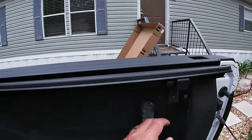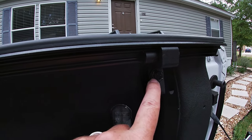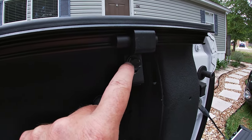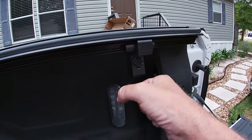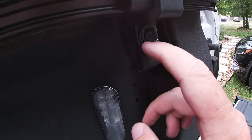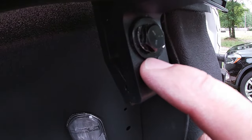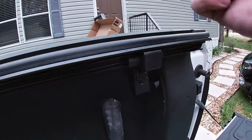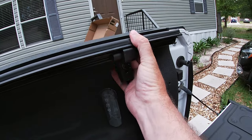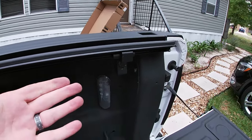When you crank these bolts down they need to be tight, but not he-man tight. What I do is wrist tight — just tighten with your wrist without putting your body into it. When you start to see the washer bow out, you're about tight enough. These aren't super heavy and you don't want to crush your bed rail cap.